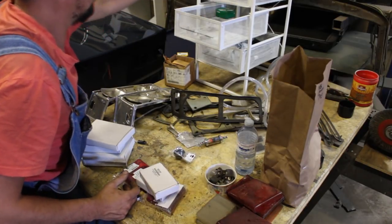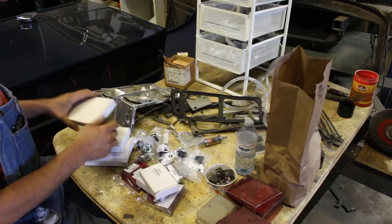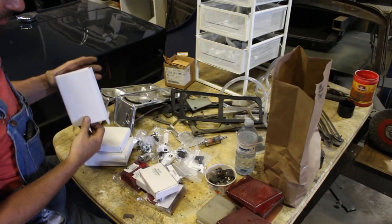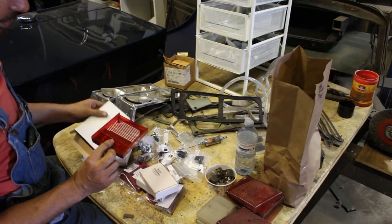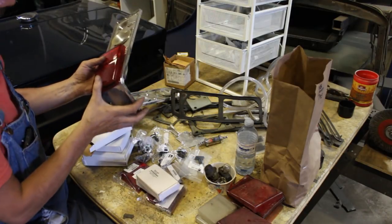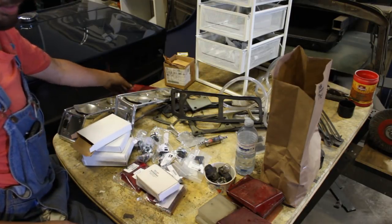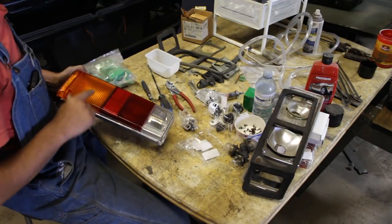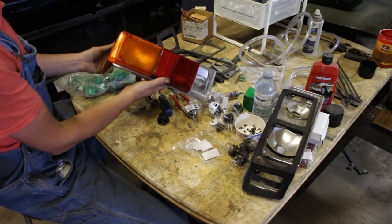I got this bulb holder as well. I'm going to put them together and install them on the car. They don't come with screws, but I have all the screws from the old ones. The left side is done — it's already dirty on my table here, but it looks great.